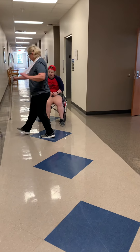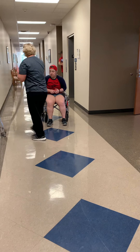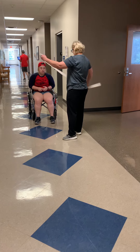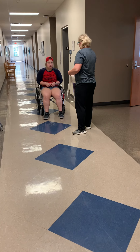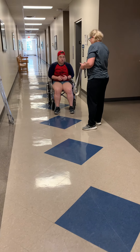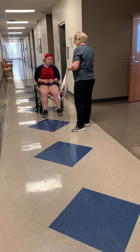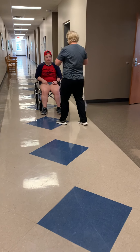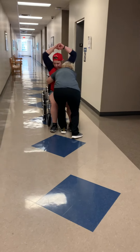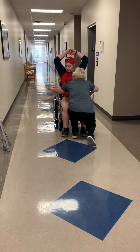Before we get started, I have a gait belt here. This is just for me to hang onto you in case you need me — it's just one of our safety policies. It is going to go around your middle here. Do you have any tubing, piercings, incisions, scars, anything that might irritate you? All right. I'm going to have you lean forward just a little bit for me, and then lock your arms. This might be just a little bit snug until you stand up, and it's just a touch.